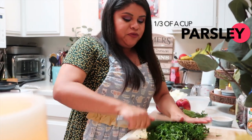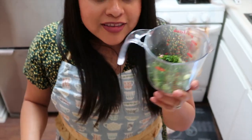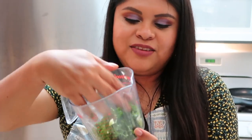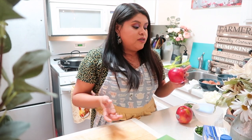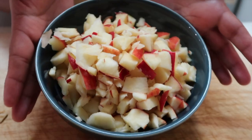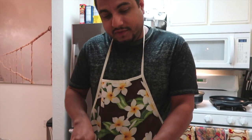A third of a cup of parsley. Here on this channel, we really don't stick to measurements, so this is one-third, this is two-thirds. Come to find out that if you use this type of apple, in our opinion, the recipe tastes better. You can find this type of apple at Trader Joe's — we're not being sponsored by Trader Joe's — but the apple is called Envy, and I'm sure other places sell it too.